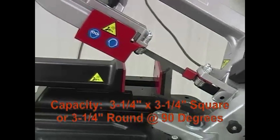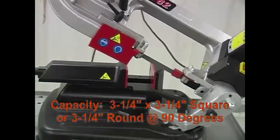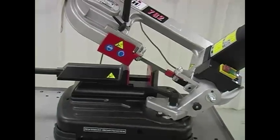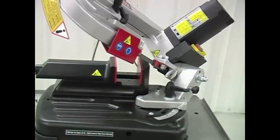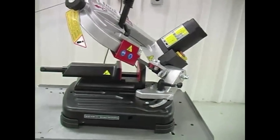The cutting capacities are three and a quarter inches by three and a quarter inches square, or three and a quarter inches round at 90 degrees, and two and a quarter by two and a quarter inches square, or two and a half inches round at 45 degrees.